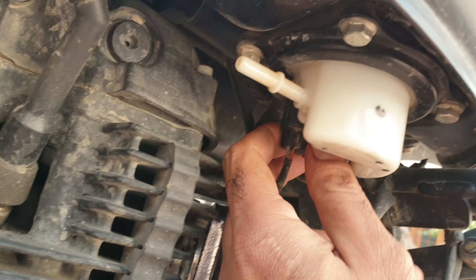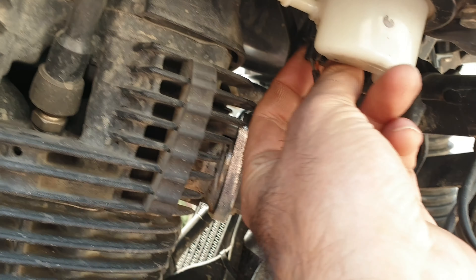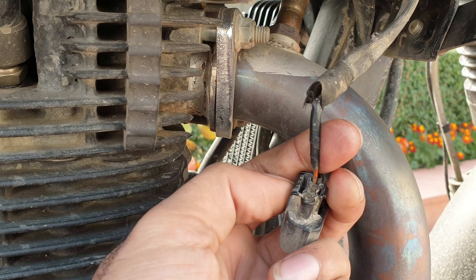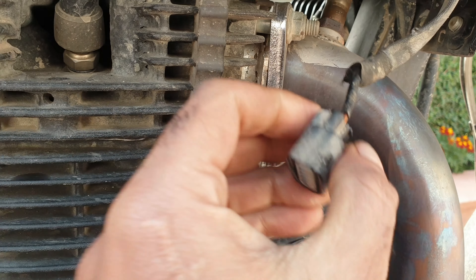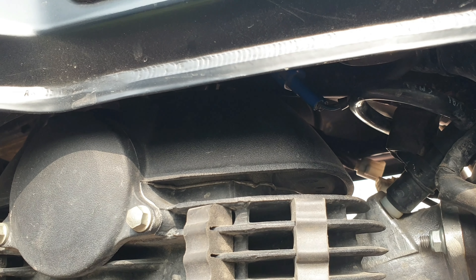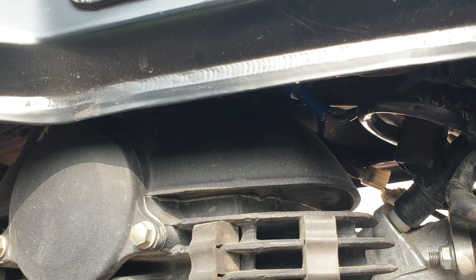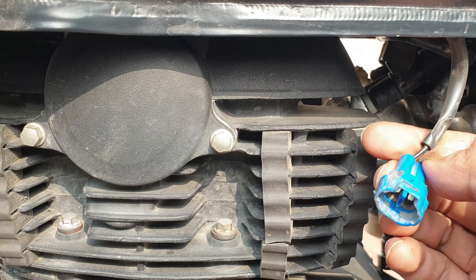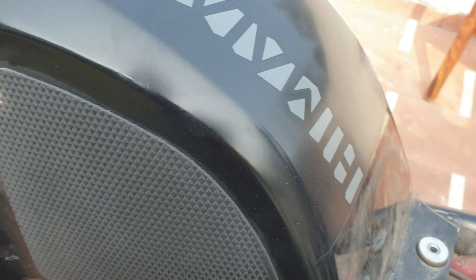Next thing would be to disconnect the fuel line. There is a tab on the other side — I'll show you. You just press it and push it down. This is the tab, you just push it with your finger and pull it down, it should come. This is the one on the left side. Now the tank is ready for liftoff.